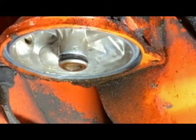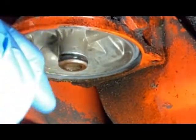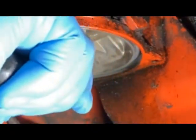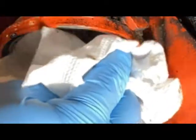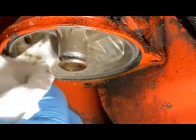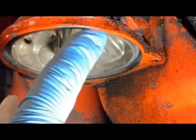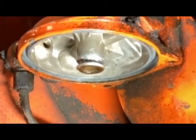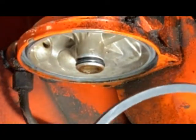Back over to the filter housing — we'll pull this o-ring off just like we did on the other side. I'm going to wipe that down just to make sure we don't have any junk left in there. I didn't mention this on the other one, but you always want to make sure there's not a gasket left up there in that groove before you put your new filter on, because that'll really mess you up.